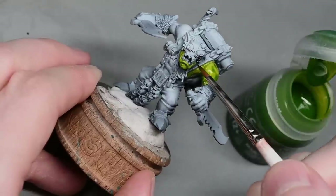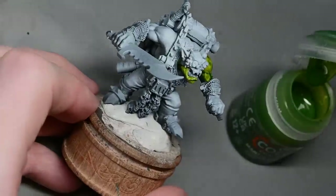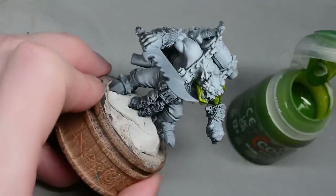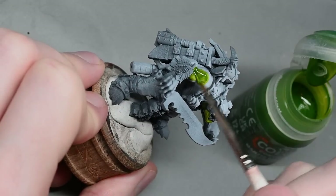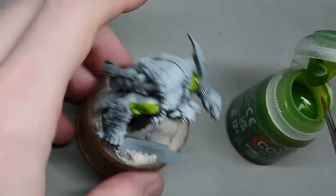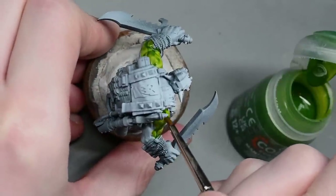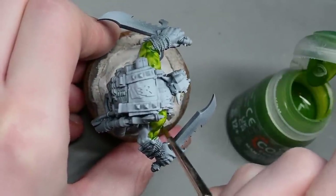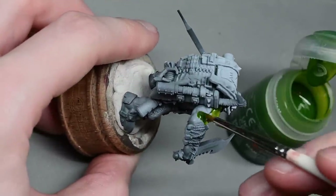It runs into those little deep areas around his muscles and makes them darker. You don't need to be neat. The nice thing about contrast paint is that you don't need to really think about what you're doing — just slap it right on there. It runs into the recesses and makes it go darker, creating that lovely effect.